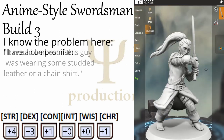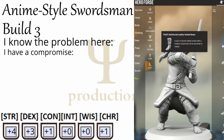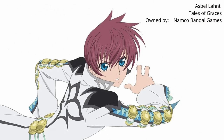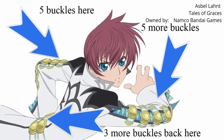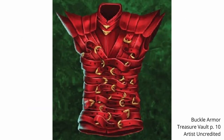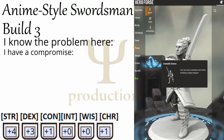But I have a compromise. Many anime characters are obsessed with belts and buckles. Look at Asbel Lhant from Tales of Grace's video game — five buckles on each sleeve, plus three buckles on his back, and there's more on the front side that you can't see in this picture. I think our Barbarian wearing buckle armor would not go amiss too badly and still keep us firmly in the anime swordsman aesthetic.